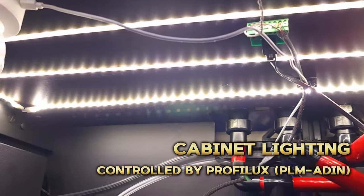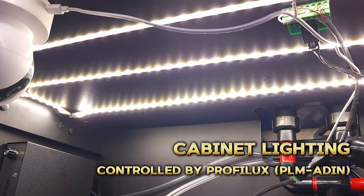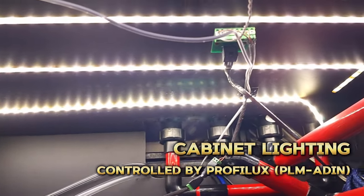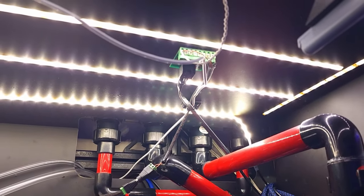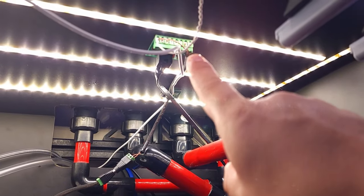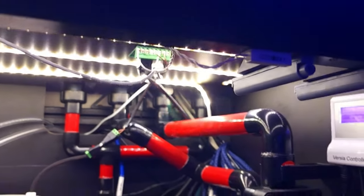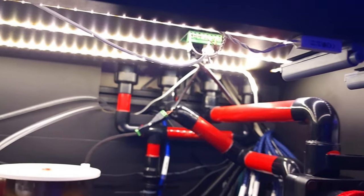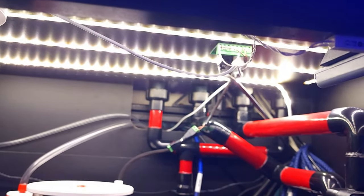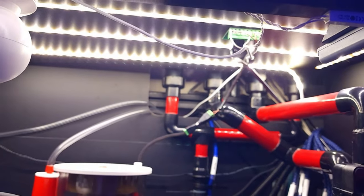One last thing on this side of the cabinet are the LED light strips that I picked up on Amazon. These are also controlled by the Profilux through the PLM-ADIN expansion card installed in the controller and a breakout board accessory also from Amazon. The lights turn on and off via a magnetic contact switch — whenever I open the cabinet doors the lights turn on, and when the doors are closed the lights go off. All of that automated through the Profilux.